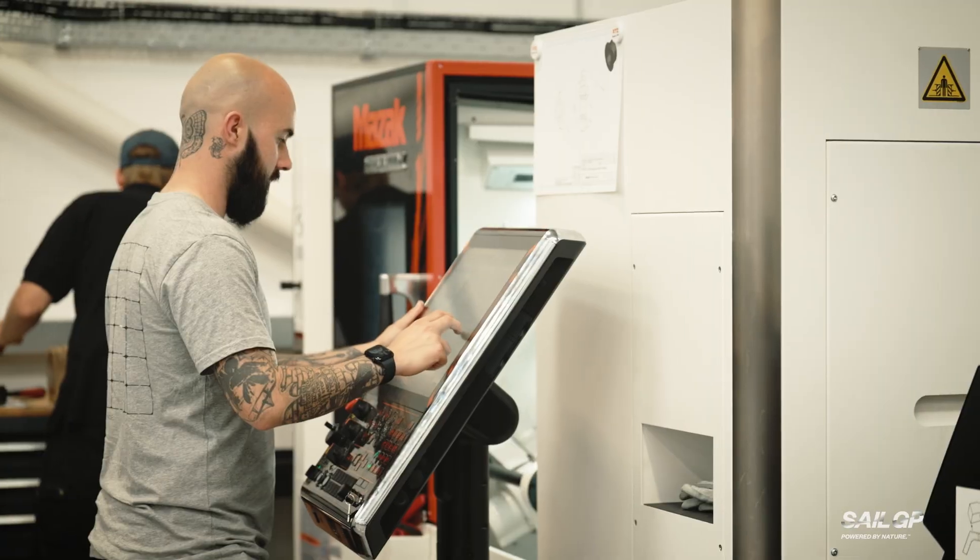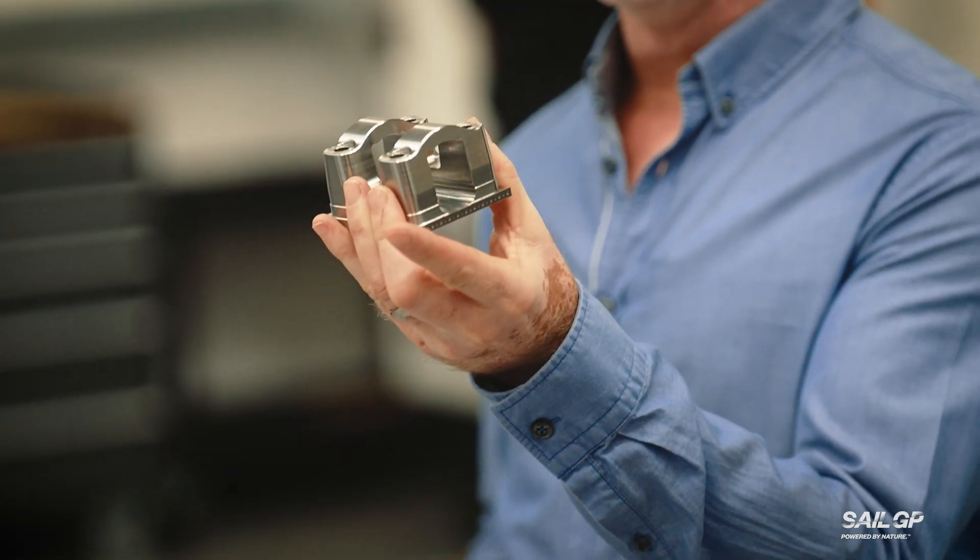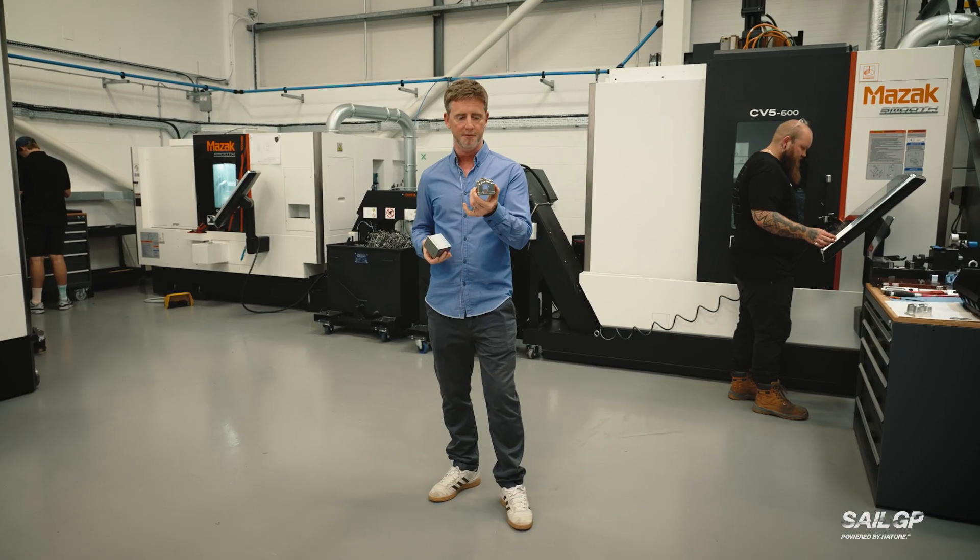We're in the CNC milling room here at SailGP Technologies, and I'm going to find out how we turn this lump of titanium into this complicated bespoke fitting that goes in the F50 foil system.